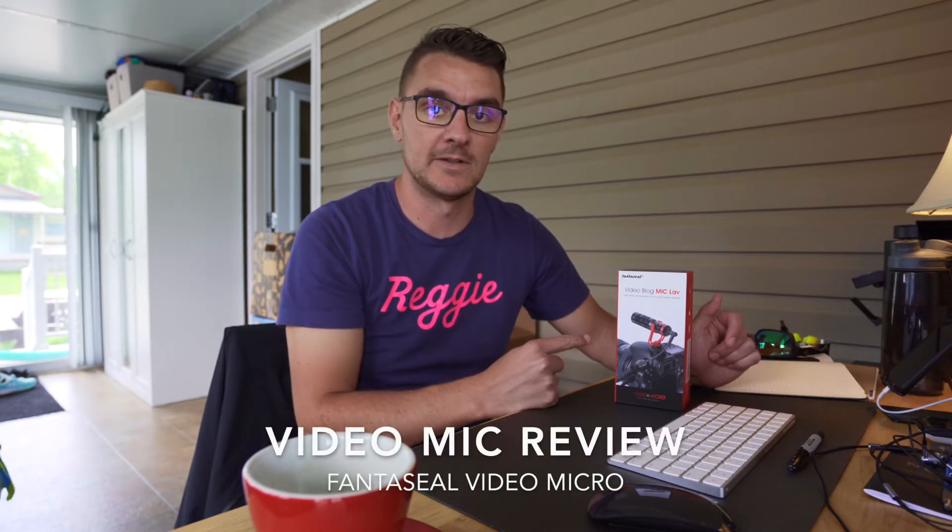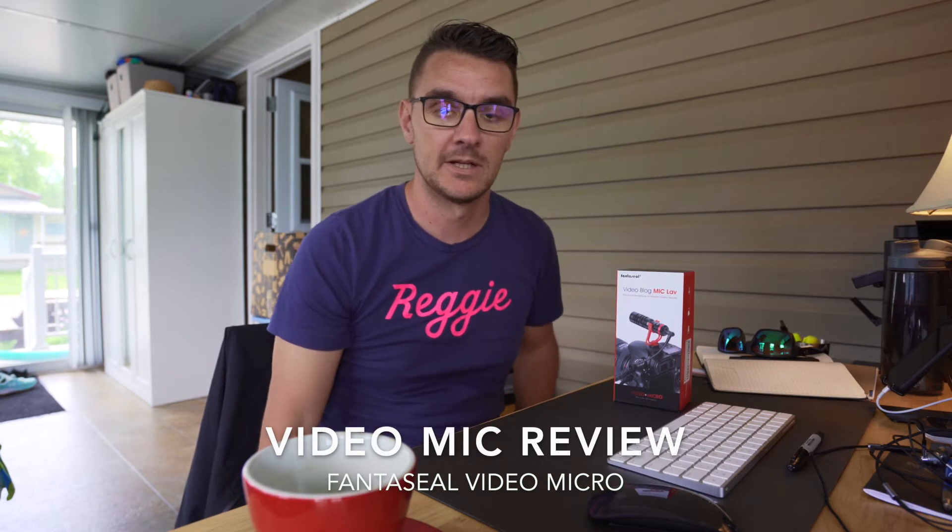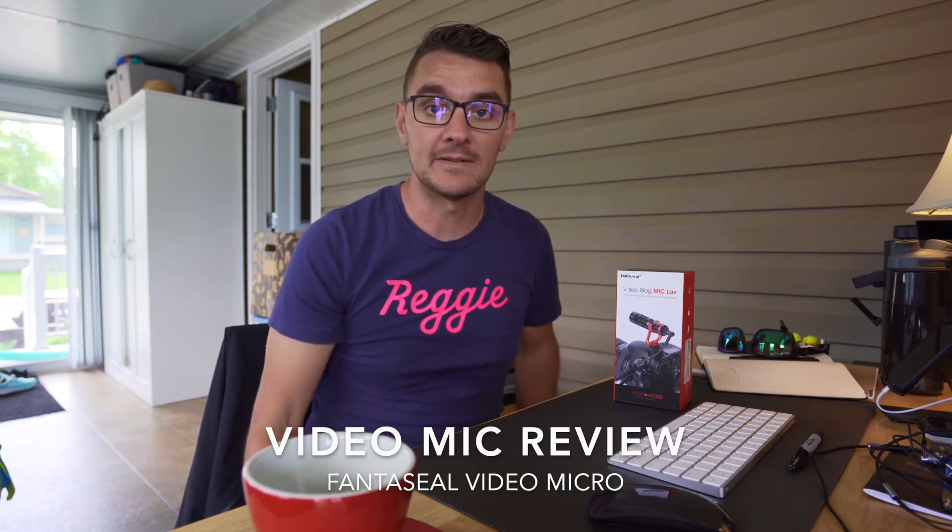Take two. I just filmed a test of this non-name brand Amazon.ca special video mic mounted to the top of the Sony a7 III. Long story short, I started off the video with the mic attached, talked about the box and the purpose of the video, and then I wanted to test the sound quality of just the camera's microphone. I unplugged the mic and apparently there was no more sound from that point forward.